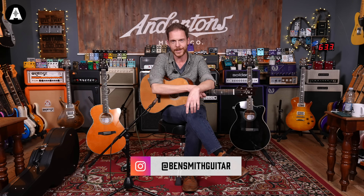I accidentally changed key in that one. Welcome back, everyone. I'm Ben. You're watching Acoustic Paradiso here on Anderton's TV.